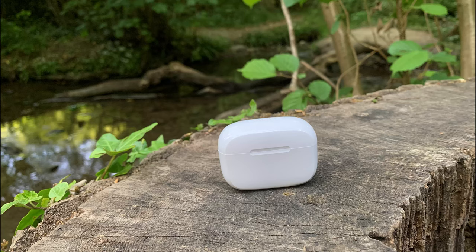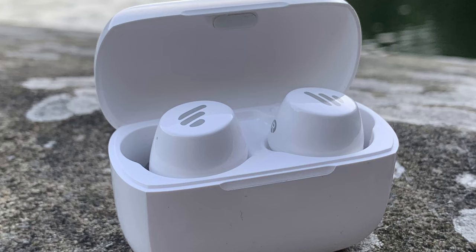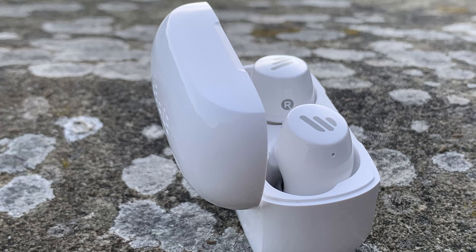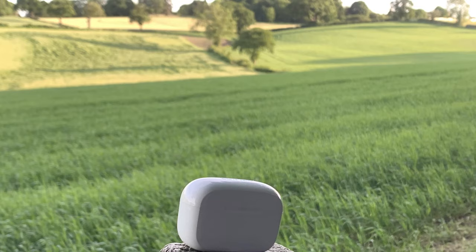I'm currently using the microphone built into the earphones of this Edifier TWS1, so you can actually hear what it sounds like. I'm going to continue the rest of the review using the microphone built into my PC, but this just gives you a rough idea of what the earphone microphone sounds like. This has been recorded directly onto an iPhone X.